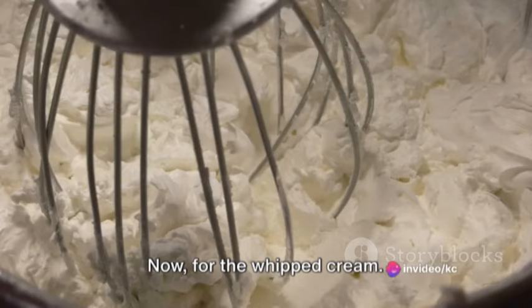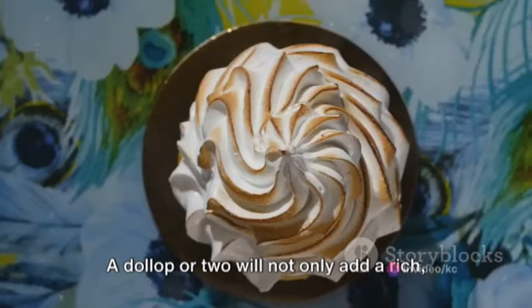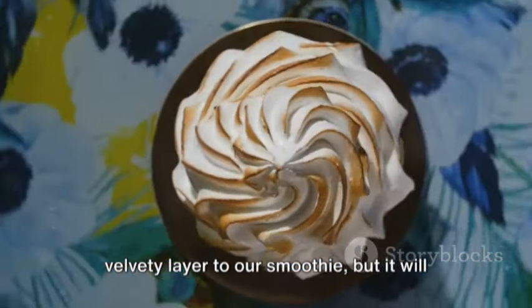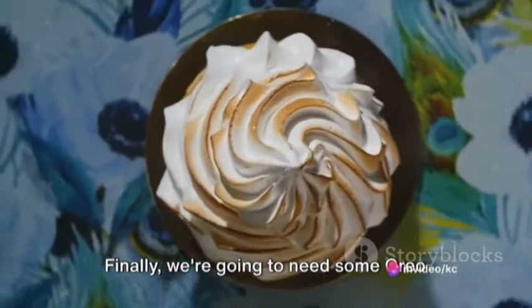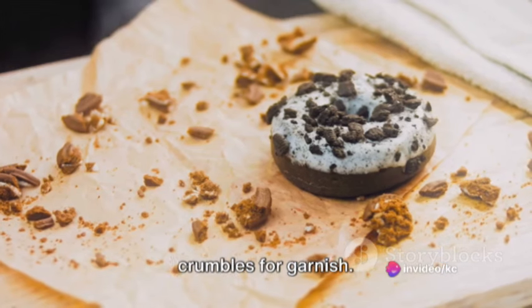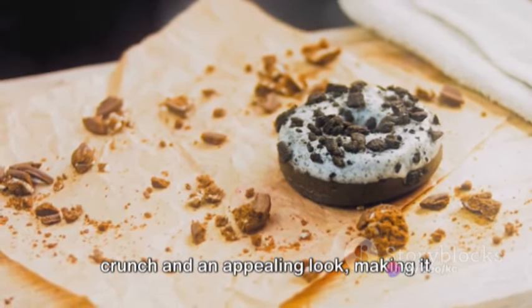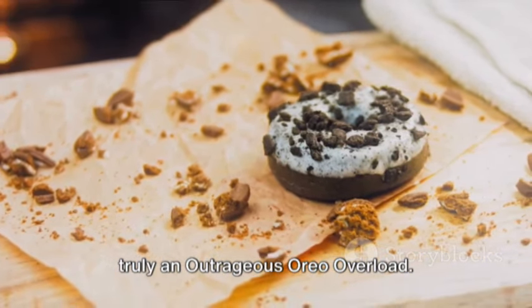Now, for the whipped cream — this is where we get to add a dash of indulgence. A dollop or two will not only add a rich, velvety layer to our smoothie, but will also make our drink look incredibly appetizing. Finally, we're going to need some Oreo crumbles for garnish. These will give our smoothie a delightful crunch and an appealing look, making it truly an outrageous Oreo overload.